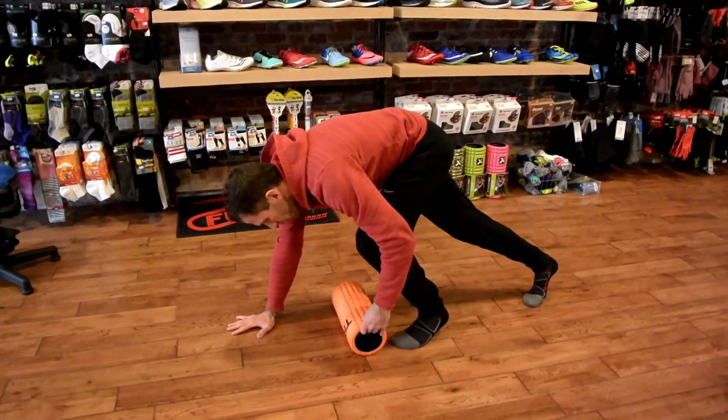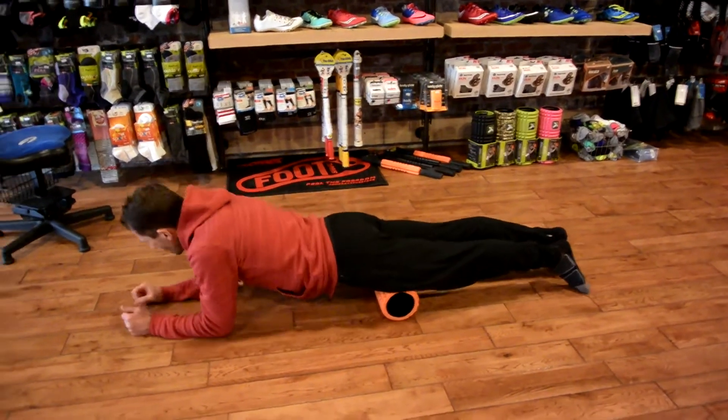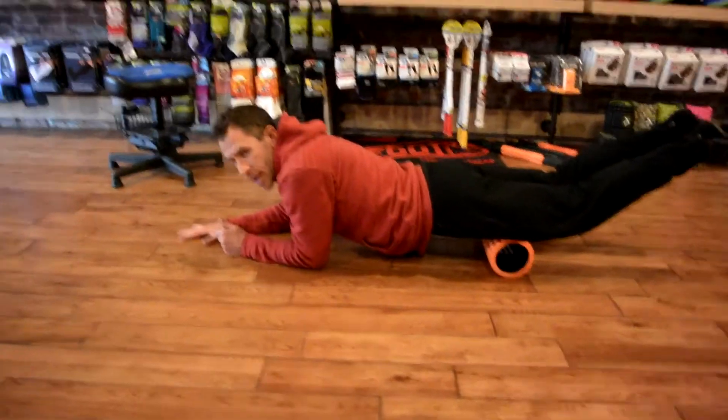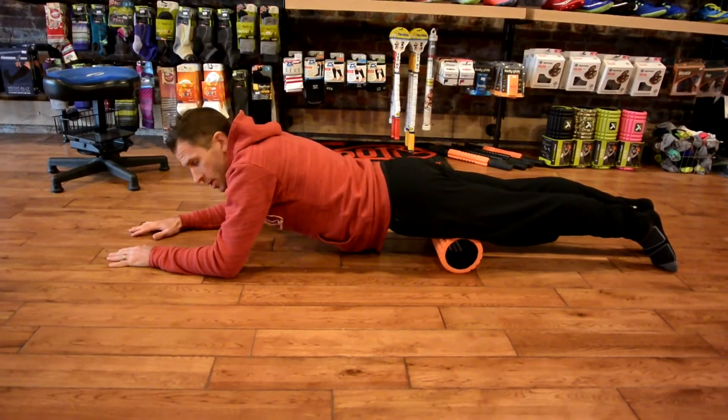The goal here is that you're using your body weight to give yourself a poor man's massage. The tendency is for people to let those legs come up — when you do that, you're taking your pressure off. So always try to drag your toes when you're on here.